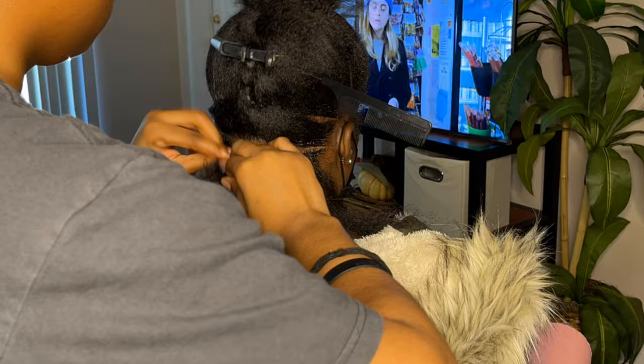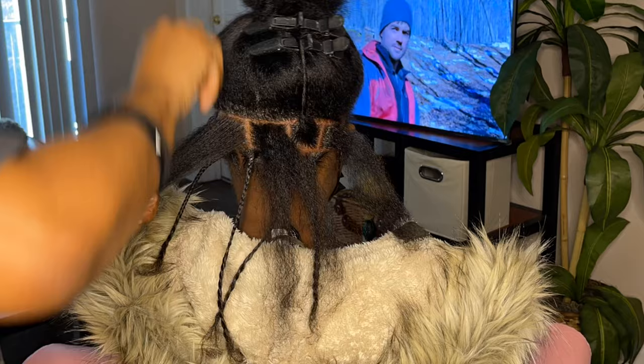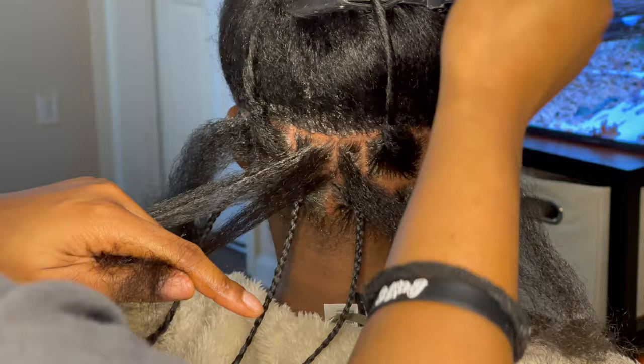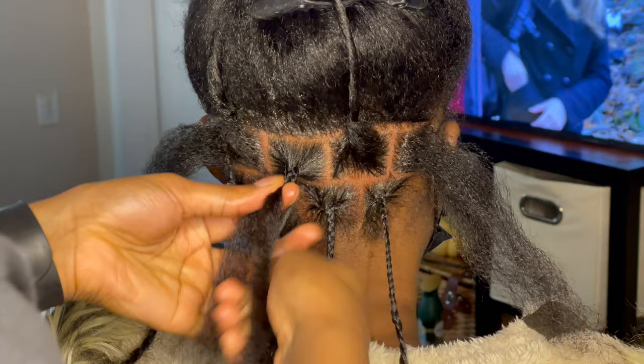Here I am finishing out that bottom row and starting to brick part the row above. Brick parting is basically putting that line directly above the braid so that those braids fall between the other braids, and it adds more volume. You can see the brick parting up close — how the parts fall in between the parts below it. Now I'm going to show you how I braid before adding the soft locks: I divide it into three and just braid.